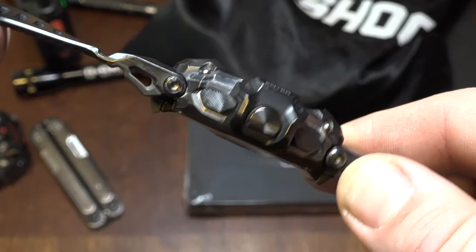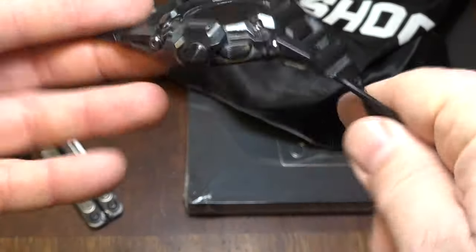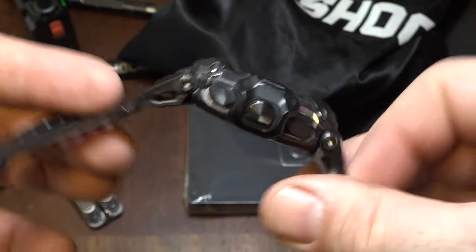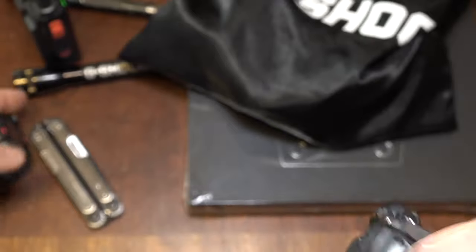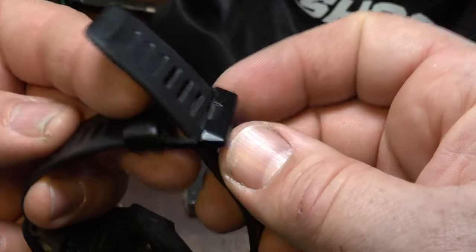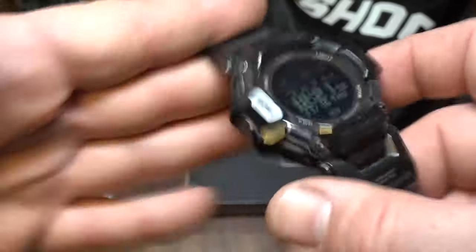I was raving about the physical design of the GBD-H2000 in my first review video, and I want to reiterate that. This is a very comfortable watch. The strap is pliable, excellent sweat management — see the ridges on the strap? This allows the sweat to move out where it can evaporate. The strap splays out all the way, accommodating a big wrister and someone who wants to push the watch up on his arm while lifting weights. When you're lifting weights, if the watch is too tight or too high or low, it gets in the way.